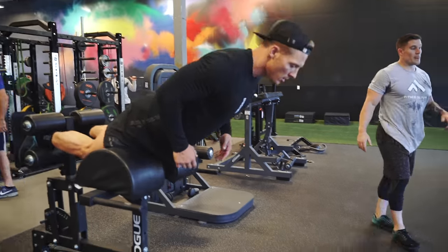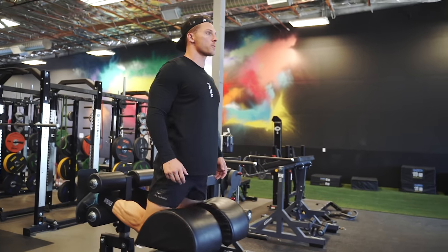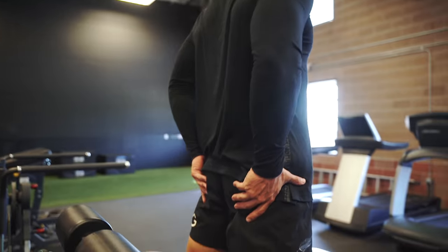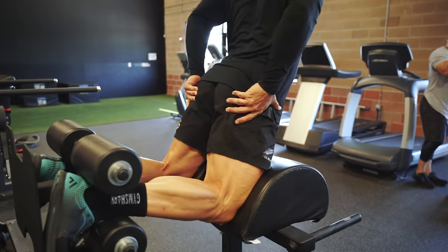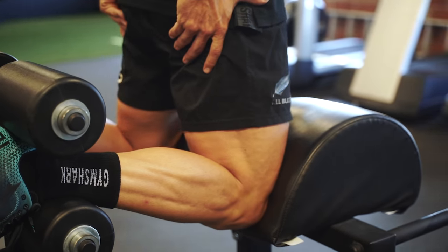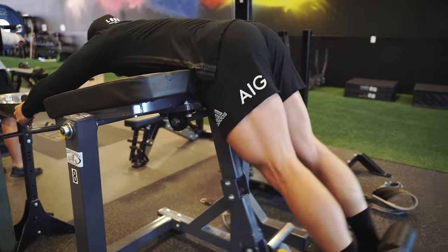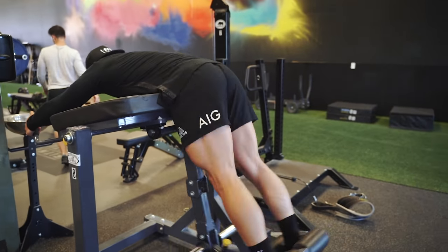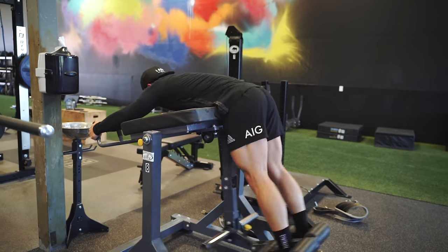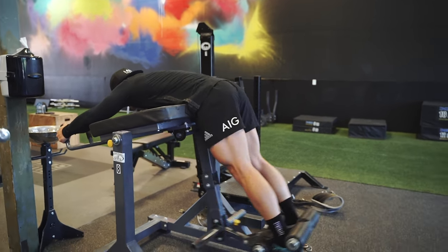Then we have the GHD hamstring curl — this is the king of hamstring exercises in my opinion. You go down and you don't break at the hips; you flex your quads and glutes and then use your hamstrings to curl your body back up. Eight reps there. Then we have a reverse hyperextension — this is a great one for traction on the lower back. It really helps keep my lower back healthy; at the bottom position you can almost feel space between your spinal column.